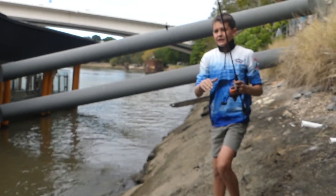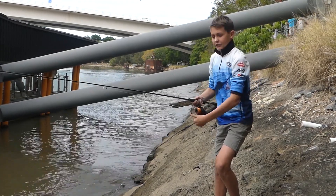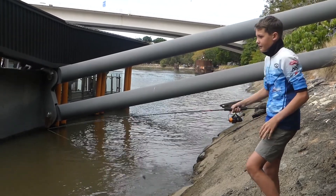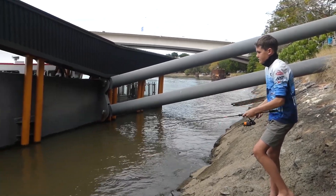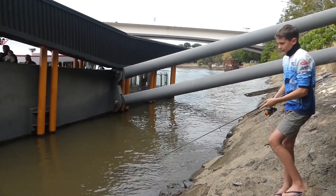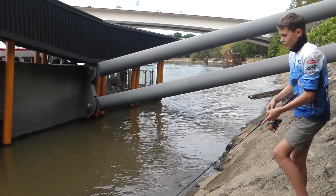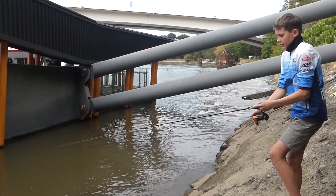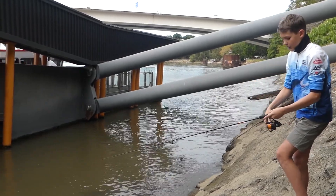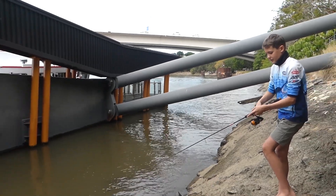When you're using these hard body lures, find these little rocky areas like this. Then you can either cast towards structure further out, like pylons or bridges, and then bring it back slowly with a little twitch, mimicking an injured bait fish. Or you can just slow roll it — cast it out and just slow wind. One way is with the little twitches, and one way is just slow wind.